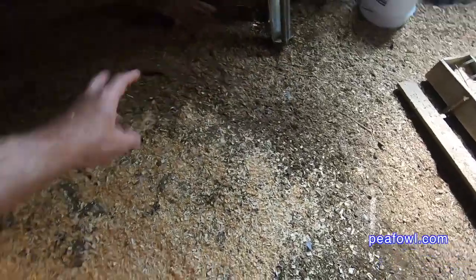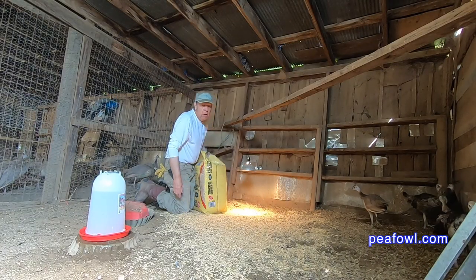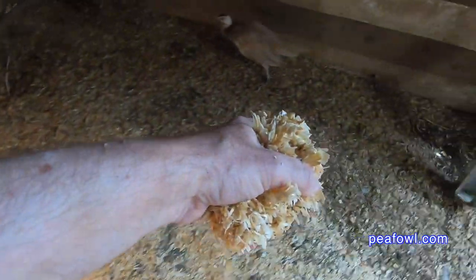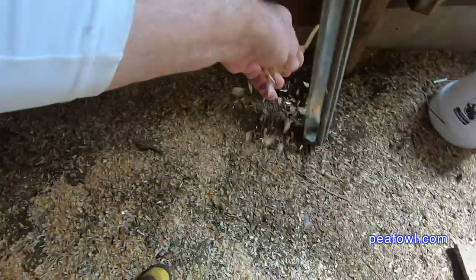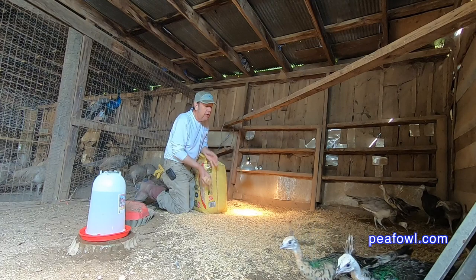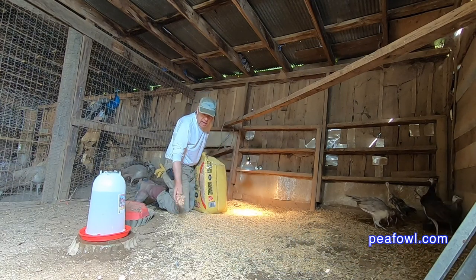Sometimes moisture gets in your pen from rain if you have a bad roof, or it soaks up any of their droppings. First, I like to clean off the old chips before I put new chips down. If you want to put a nice bedding down for your birds, this is a great one to do. We use it all the time.